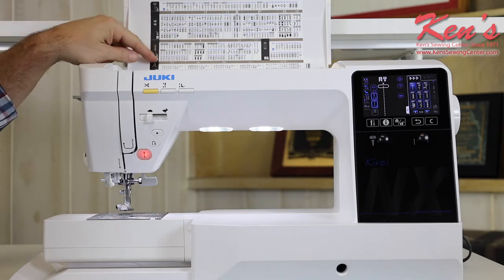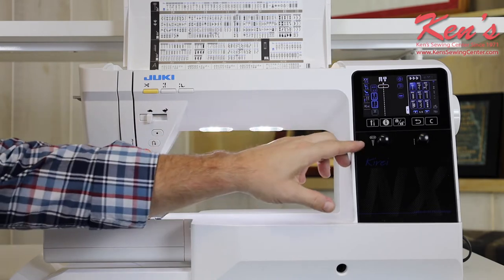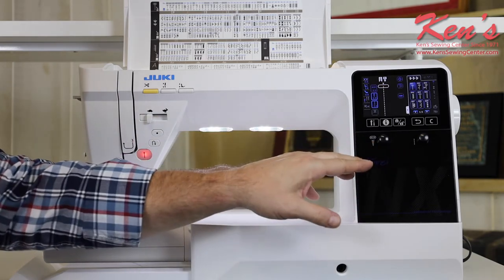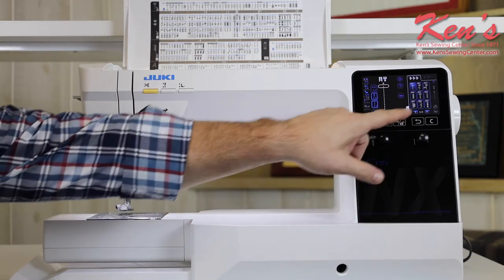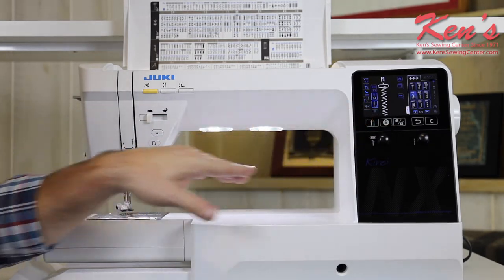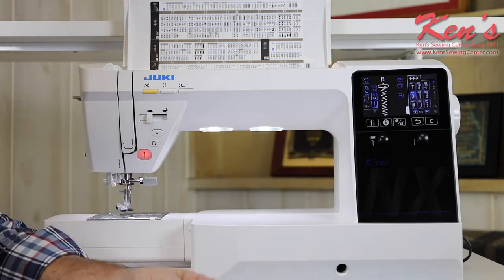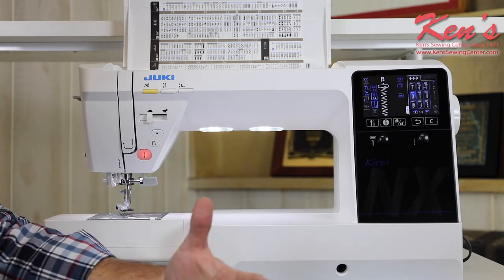For quilters, there are a lot more applique stitches built in. And the way the machine is made with the precision, we can adjust the width and the length on all of our sewing patterns. On screen, I can see how wide my stitch is and how it's going to look on my garment before I sew it out. Once we get the stitch set the way it looks good to us, then we're able to go ahead and start sewing.